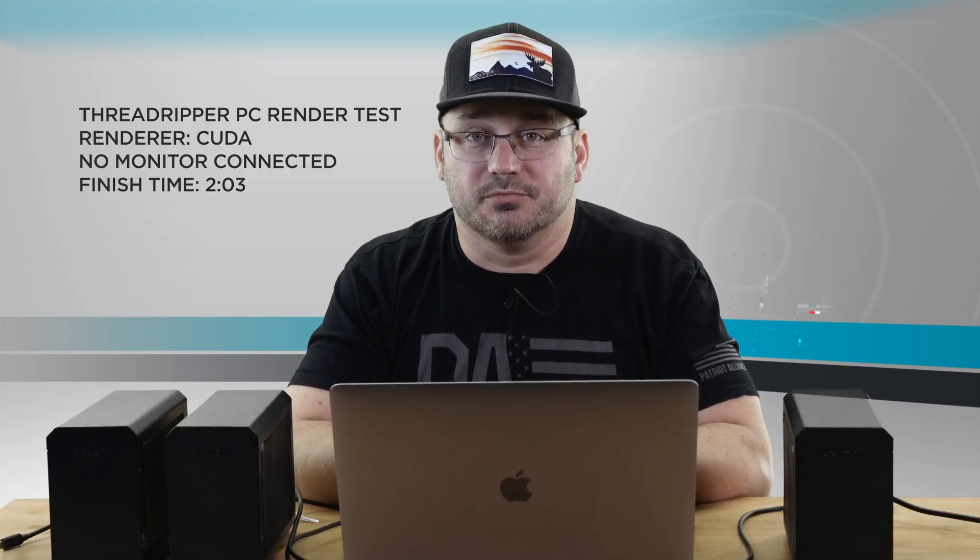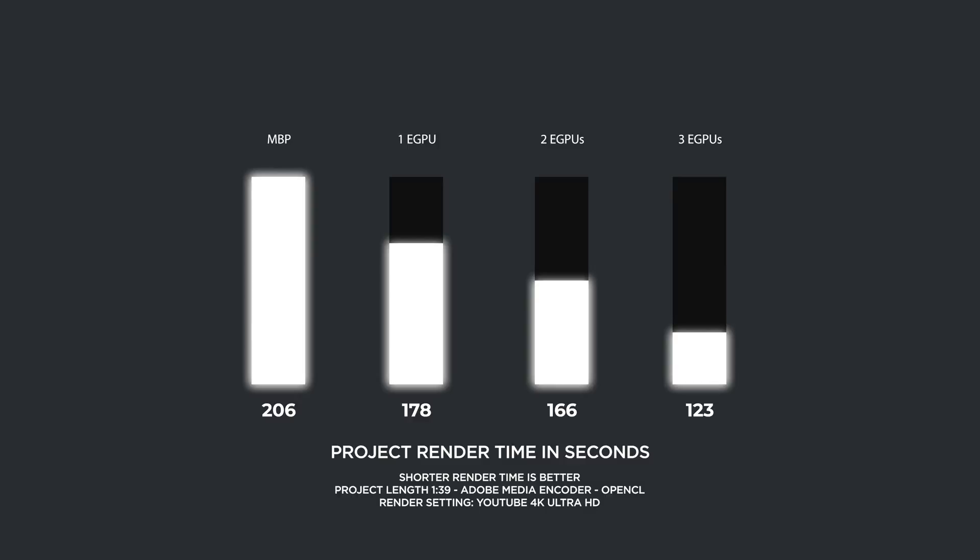I typically render out using my Threadripper PC. It has the first-generation Threadripper 16-core, 32-thread processor, 64 gigabytes of RAM, a GTX 1080 Ti GPU, and NVMe hard drives. It's an extremely fast computer, and that rendered out the project in two minutes and 13 seconds with the monitor connected. When I disconnected the monitor and remoted into the computer, it actually rendered out in two minutes. So rendering out on a Mac using Premiere Pro with the right setup is very possible and gives you good render times.